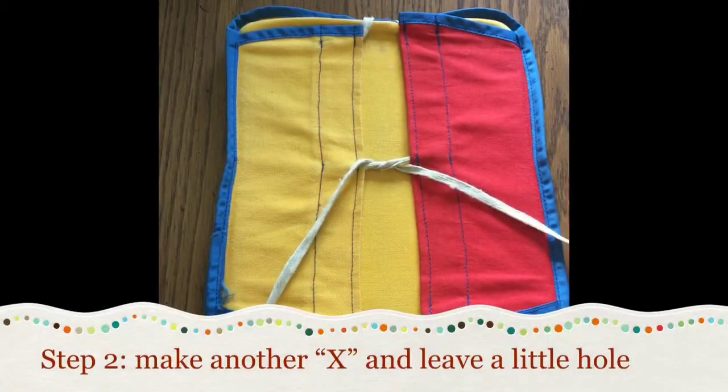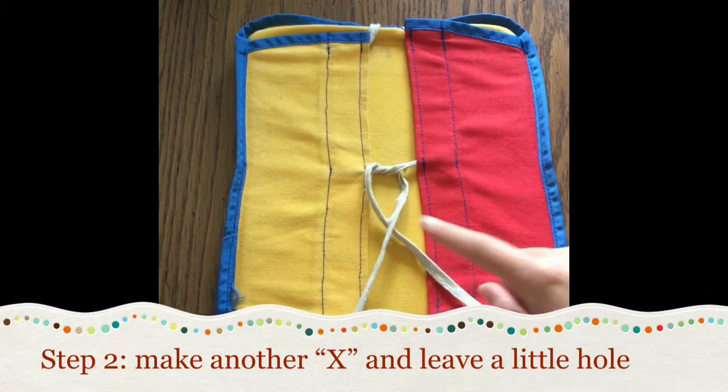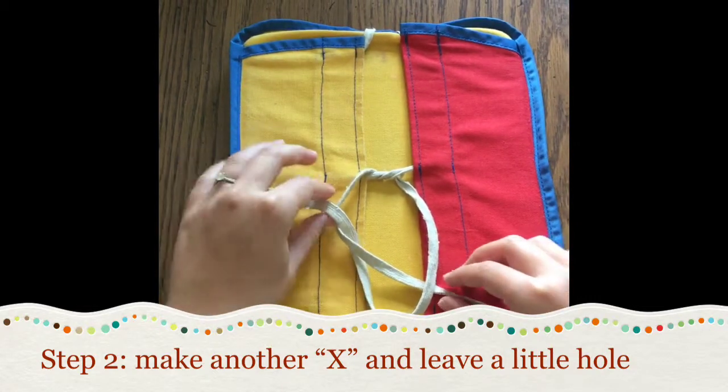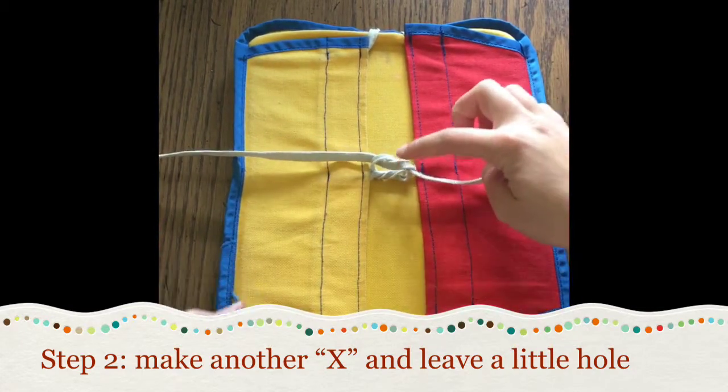For our second step we're going to make another X. Whichever one is on top you're going to tuck under, and this time instead of pulling tight we're going to make sure we leave a little hole. So there's our little hole that we want to leave.